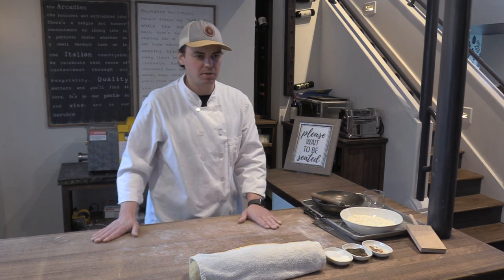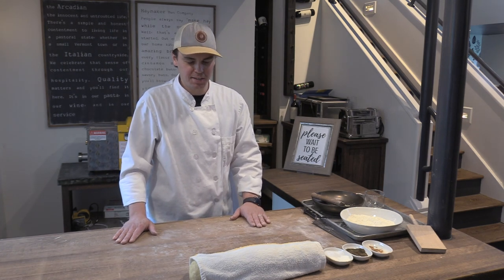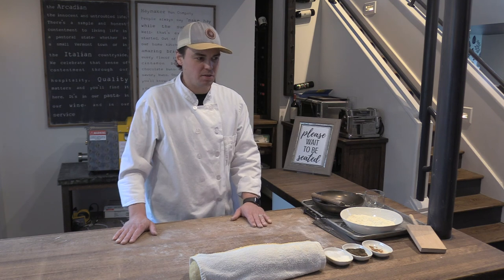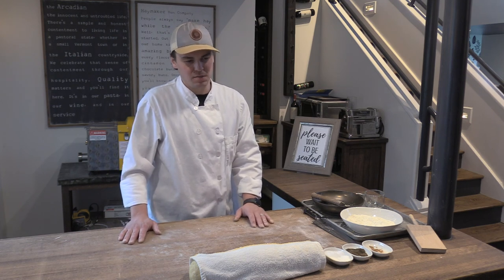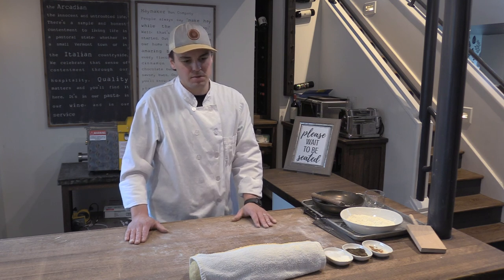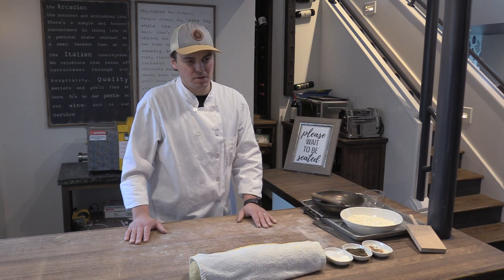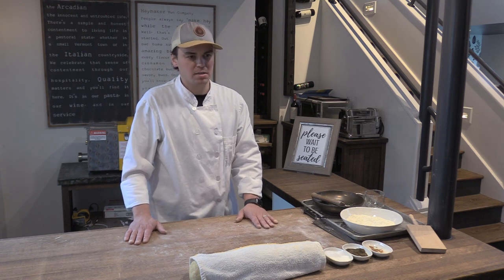The other recipe I included in the notes was a ramp pesto. We're a little ways out on ramp season, but if you have some wild ramps growing in your backyard, making pesto out of the leaves is a wonderful springtime treat and a wonderful sauce for gnocchi. If you don't have ramps, any kind of pesto—basil or otherwise—works great as well.